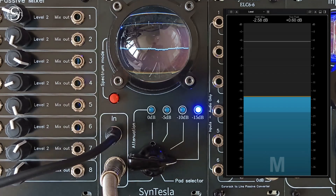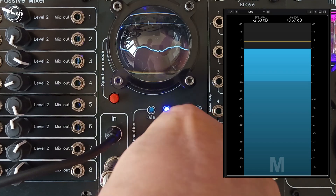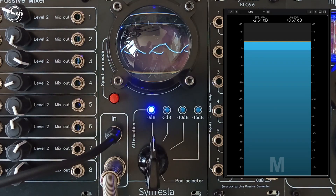We therefore have attenuation of 5, 10, and 15 dB. These modes allow you to plug in without fear of overloading your mixing console or sound card, which would ruin your recordings.